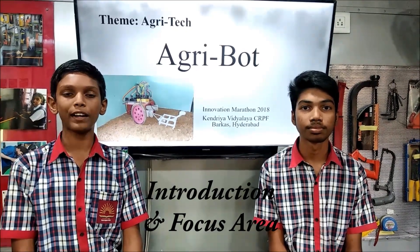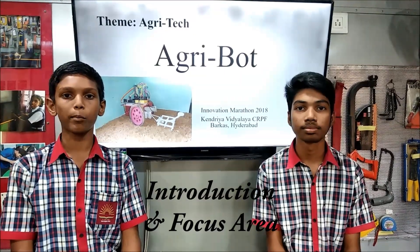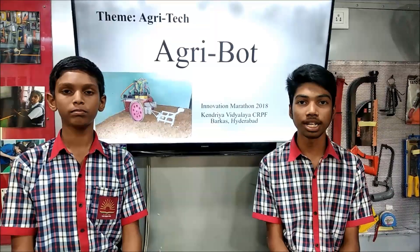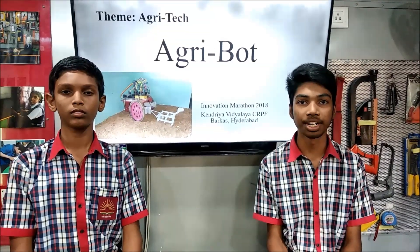Hello everyone, I am Adan Dinesh of class 9 from KVCRP Barkha, Hyderabad. I had prepared a project called Agribot. This robot belongs to the Agritech theme. Agribot is an agricultural-based robot which helps farmers in agricultural activities.